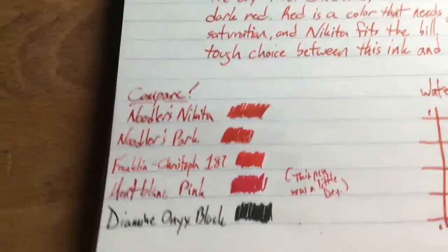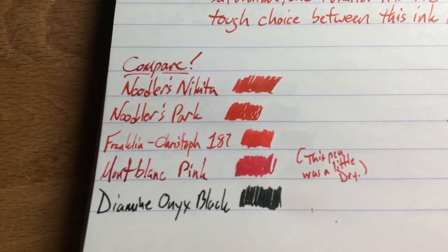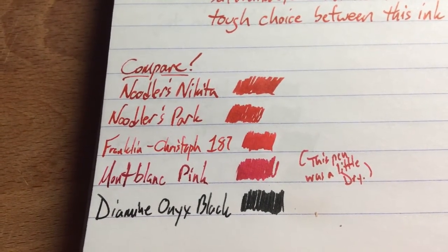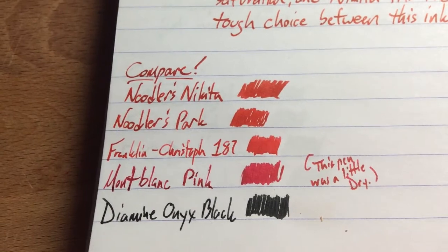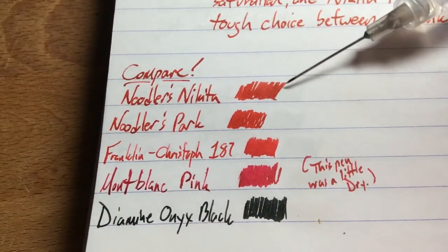It looks nice. It's not one of those weird bloody reds — it's just kind of a bold red red. So here it is next to some other reds. I just got the full set of the new Franklin Kristoff inks, so I'll be reviewing those fairly soon. Their new red is called Red 187, which is kind of awesome — murder, I assume. And you can see Noodler's Park right next to it. This one is Park, and that's Nikita.